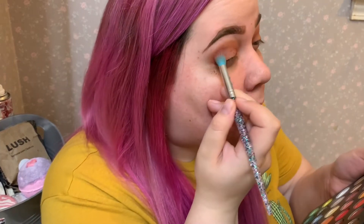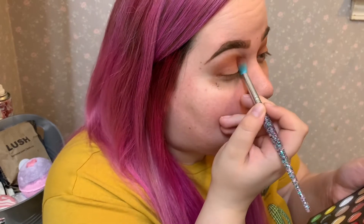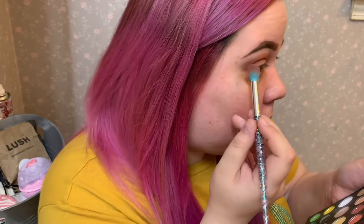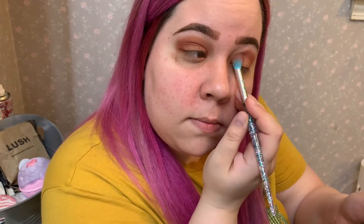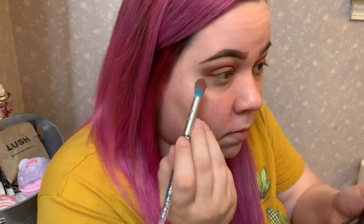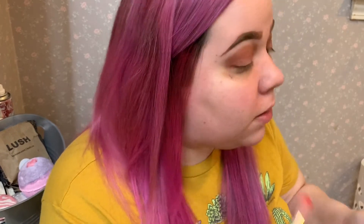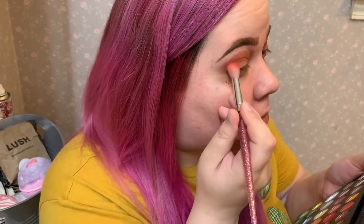Let's take a fluffy blending brush. I have the mini palette so I have to use this thing. And we're gonna use Boutique. Try to keep it in the crease — but it's okay, because I don't know what I'm doing. That's better. It's so much better already. Will I ever move on from this palette? Probably not. I'm taking a different blending brush and going in with Your Kidding. It's very bright but I think it's gonna be fine — on the outer crease.